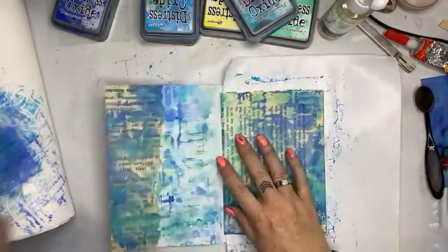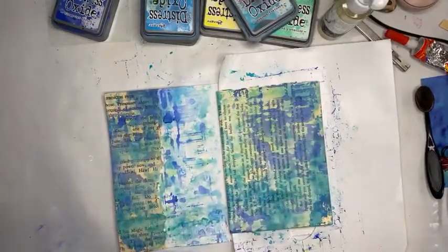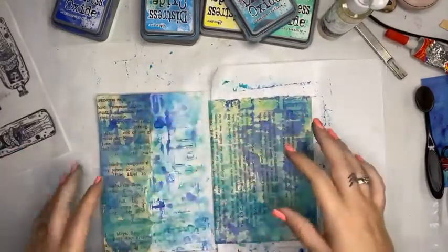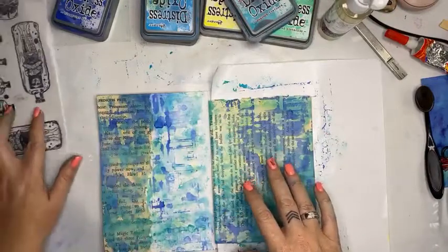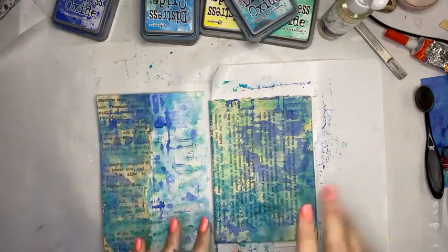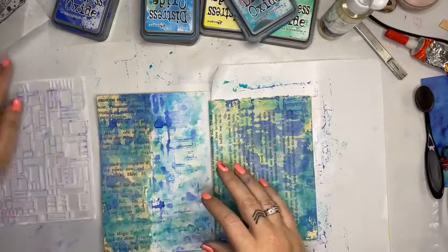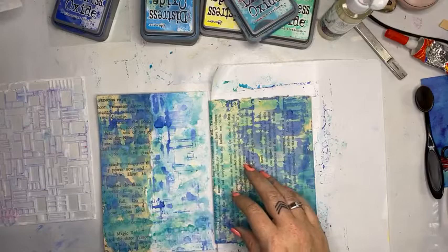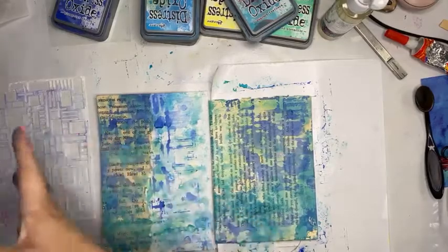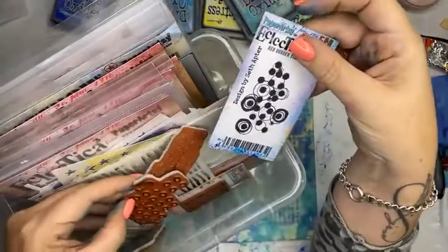When I'm art journaling I always work in steps. I've created my background — the colour. Next I want to add some stamping, then stenciling, then a focal point. I want to think about where my stamps are. I've got some Paper Artsy ones here.